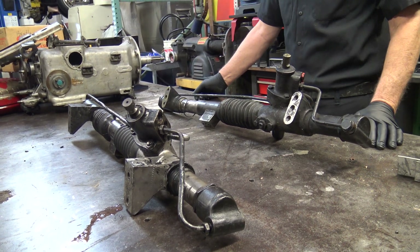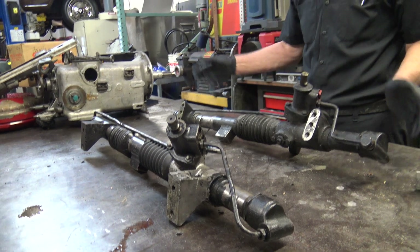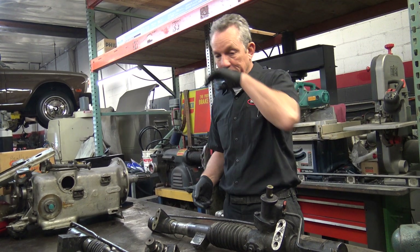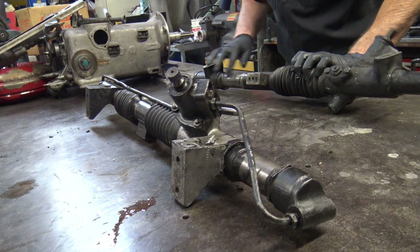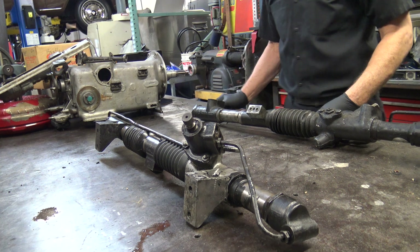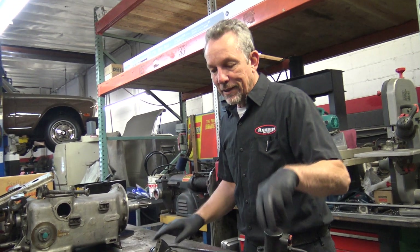And sometimes the seals would just let go anyway without the boot going bad. You'll add power steering fluid and it'll be fine, and then all of a sudden it starts growling again because it's low and it's got air mixing in there and you won't see any leaks. What happens is there's no fluid inside these boots — there should not be any — but the seals leak and they come in here and these will fill up. I've seen them like big balloons, and like an idiot the first time I stuck a tool in it and I got a shower because it was under pressure from the rubber boots.